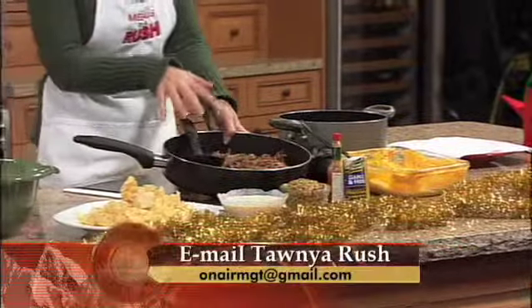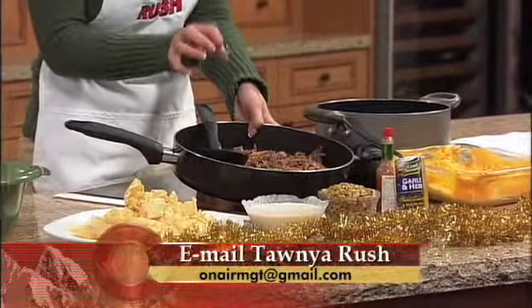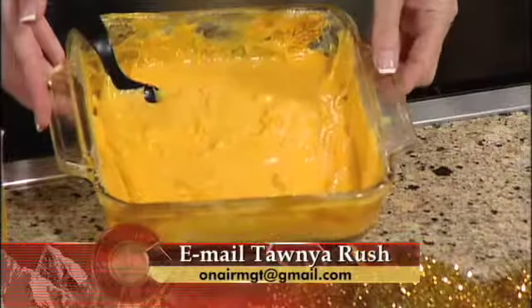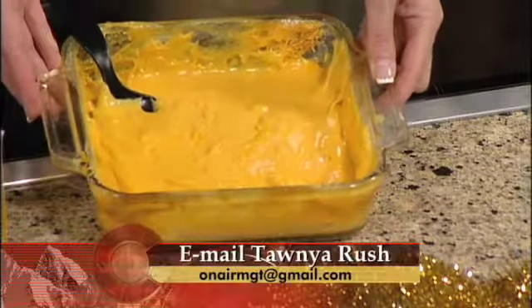So here's what you need. You need two pounds of spicy Italian sausage — that's what I like to use. Also, a two-pound brick of Velveeta cheese. You can also use the lower calorie, lower fat kind if you would like to. And sixteen ounces of evaporated milk, which equals about two and one quarter cups.